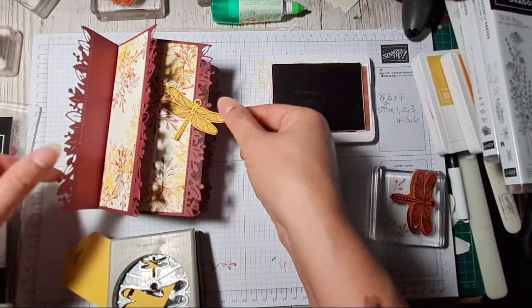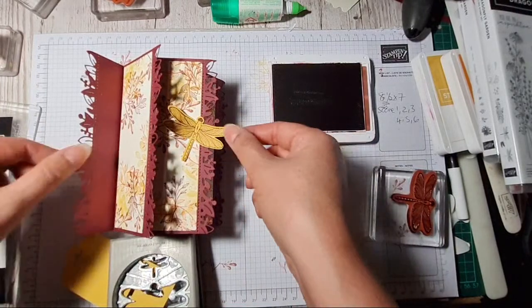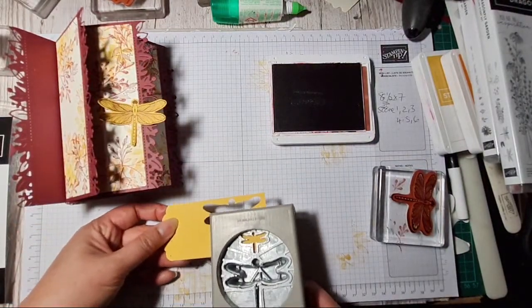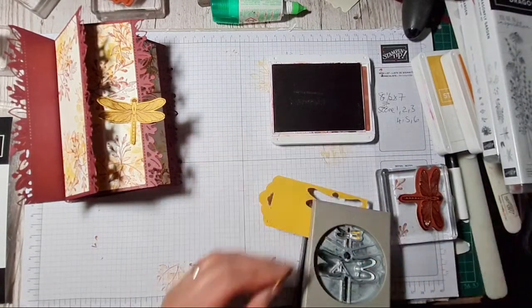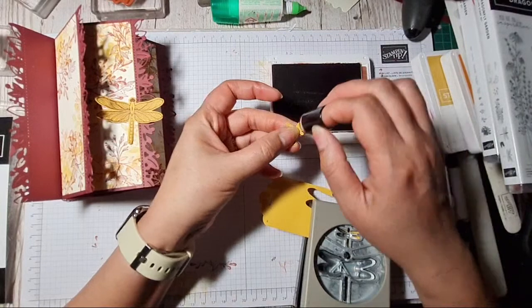Oh, I like that — it kind of really shows up, that's nice! I might just cut some little baby ones as well, and go over with my little dauber on the wings.